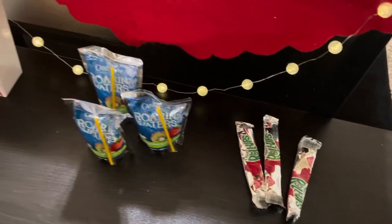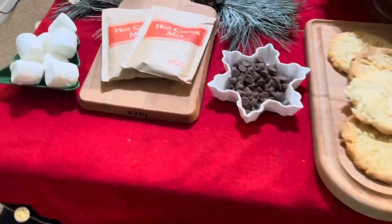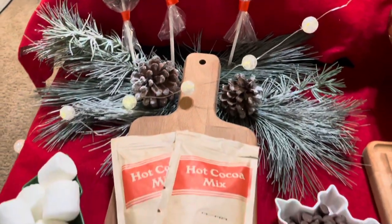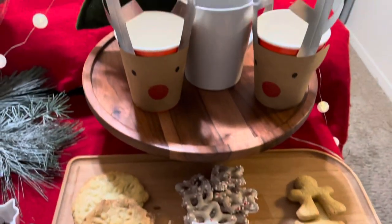Here is my final setup. As you saw, it took me very little time and very little effort to create this magical holiday movie night setup. It is the perfect way to bring in December and create some special holiday memories.